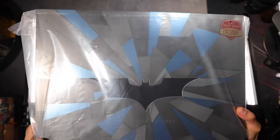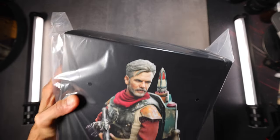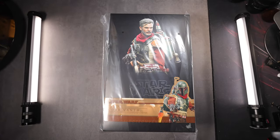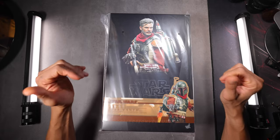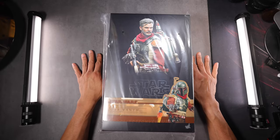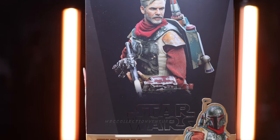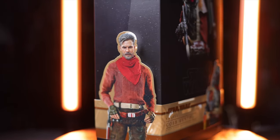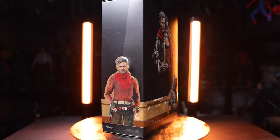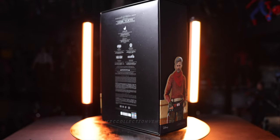I'm supposed to unbox this Batman but I'm probably gonna do it later, so I'm gonna do this one first. Later Batman. What is going on everyone? How's it going my fellow collectors? This is Regan and welcome back to our channel. In today's video, we are going to unbox this newly released Hot Toys figure — none other than Star Wars Cobb Vanth from the Mandalorian TV series, TMS084, 1/6 scale collectible figure.